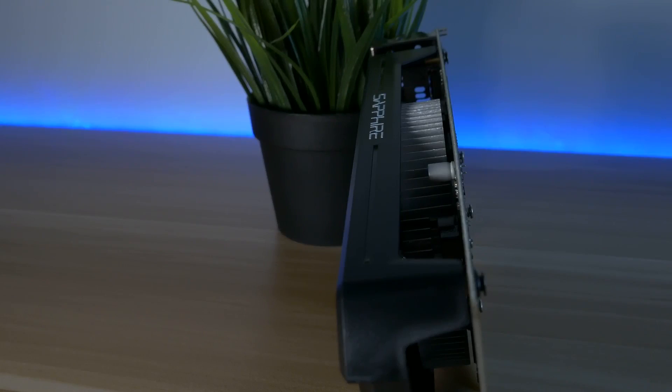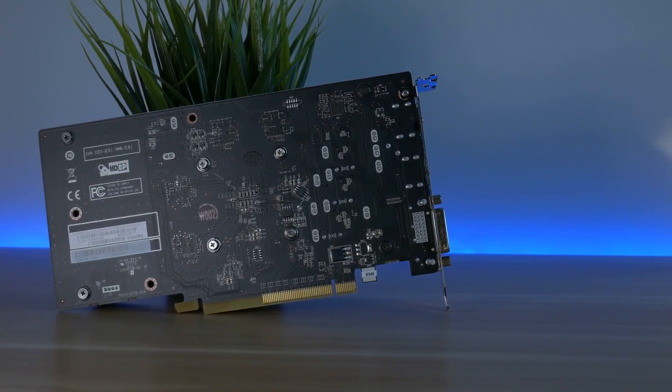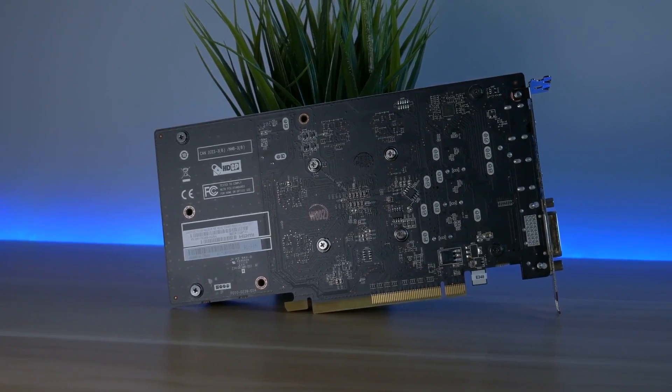It is around 110 pounds or similar in dollars. I'm testing the card with the Intel G4560 and 8GB of DDR4 memory. Because it is a budget card, I didn't want to test it with a higher end CPU. So let's see some benchmarks.